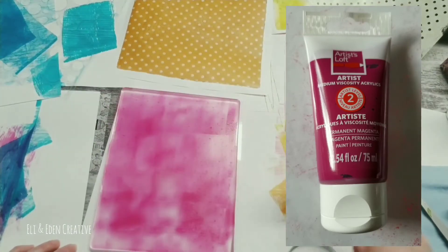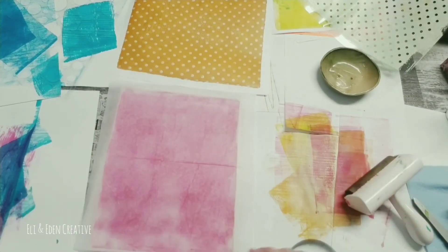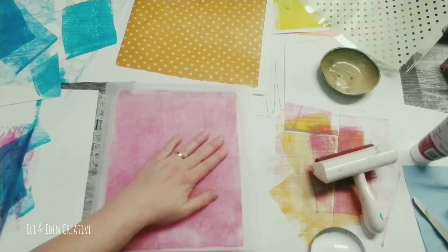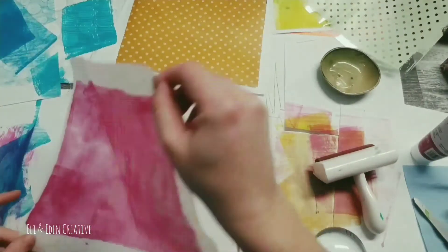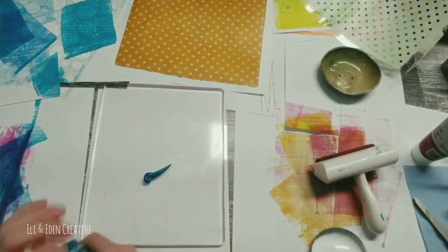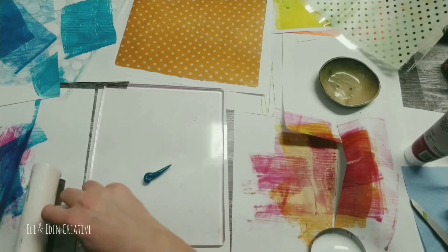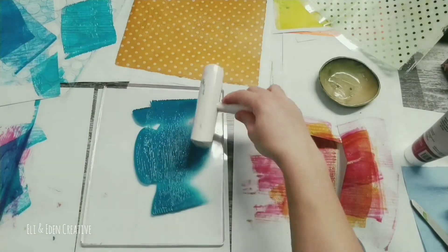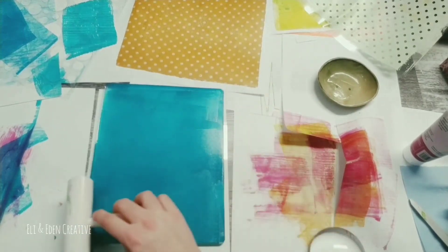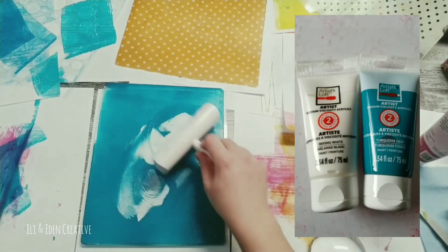Now I had leftover polka dots on my jelly plate, so I decided to use this magenta and deli paper to remove that off of the plate, and it worked beautifully. Then I decided to go with turquoise deep for my color. I got the excess paint off my brayer trying to keep everything as pristine and perfect as possible. I decided the paint was a little too translucent, so I added some white to dial up the opacity.